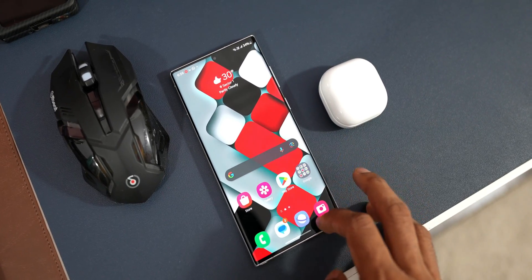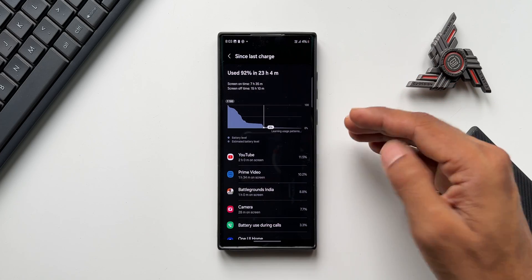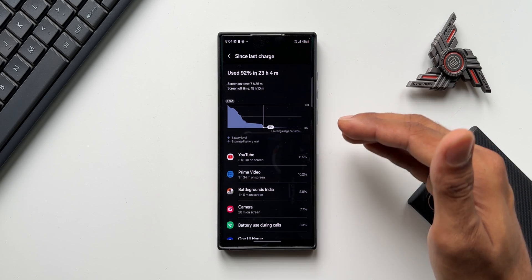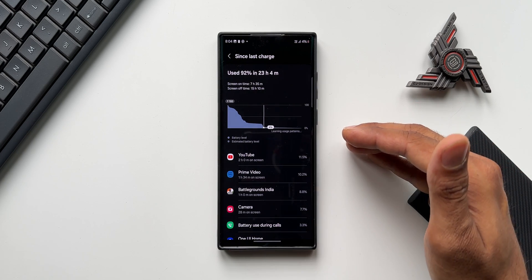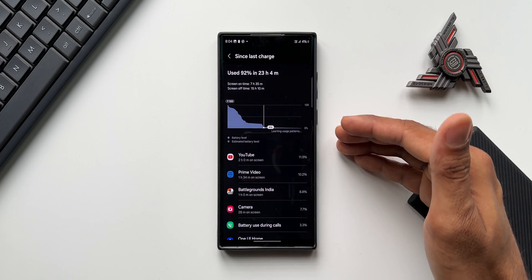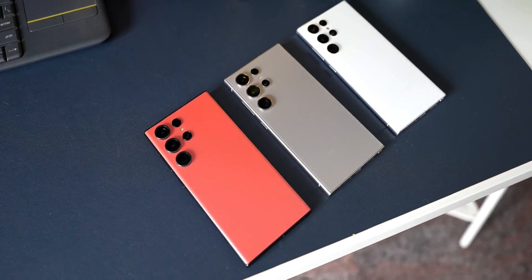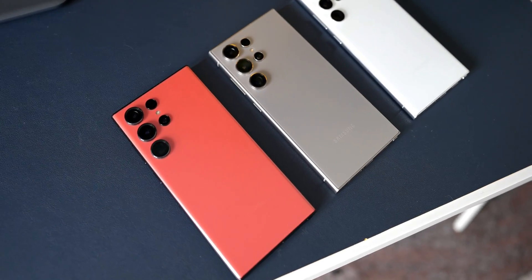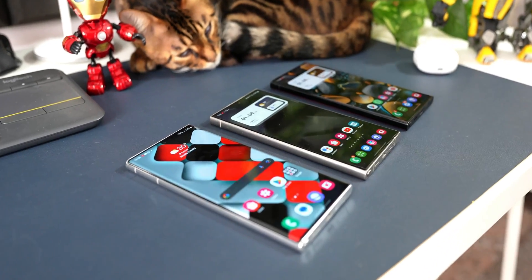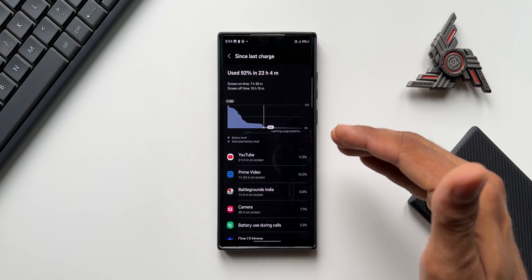Even stutters and lags have improved — there are none that I'm noticing on the device. The phone is performing really well and the battery is performing really well. Thanks to Samsung for reviving this two-year-old phone with One UI 6.1 — better battery performance, no lags or stutter, along with brand new features. Comparing with the S23 Ultra or S24 Ultra, those phones get close to about eight and a half hours of screen on time with similar usage — so the S22 Ultra is just about one hour less, which is impressive given the Snapdragon 8 Gen 1 chipset.